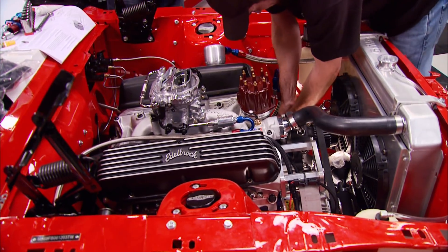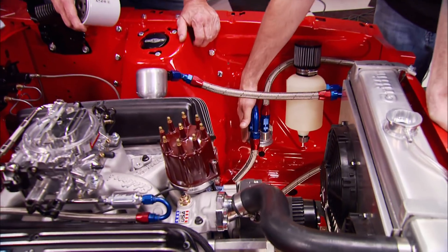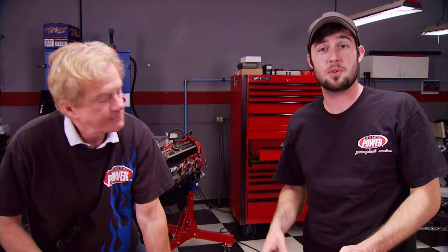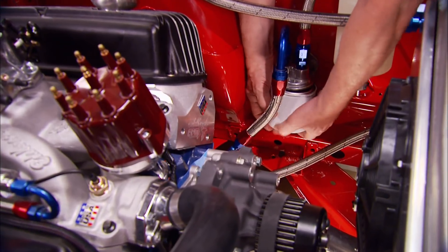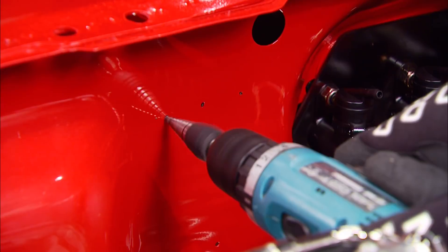The engine bay still looks pretty neat and clean even after installing all the plumbing for the oil cooler. From the block, we come over to a bracket where the oil filter actually mounts, and then a line goes up to a cooler mounted on the front of the radiator. The most important thing on this whole setup is making sure you remember the flow direction - getting it wrong can be catastrophic for the motor. We're going to prime the entire oiling system before we even start the motor and check for leaks.